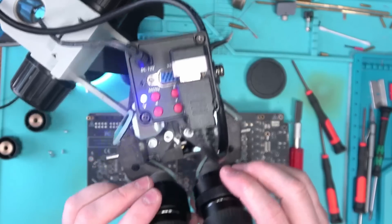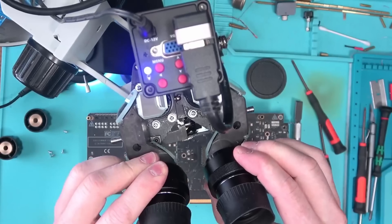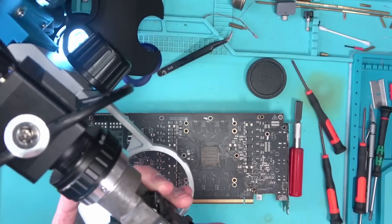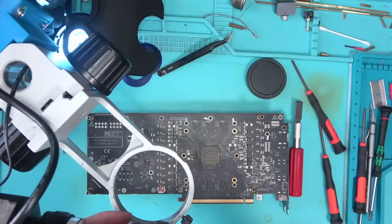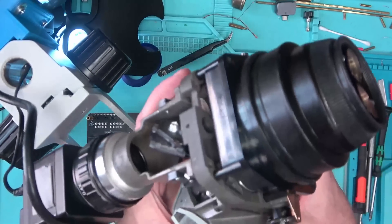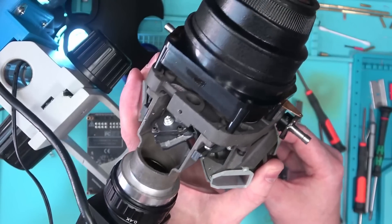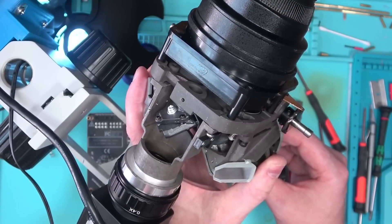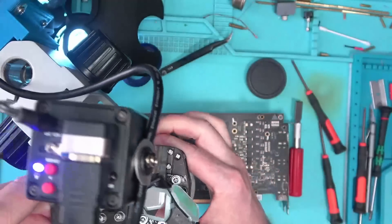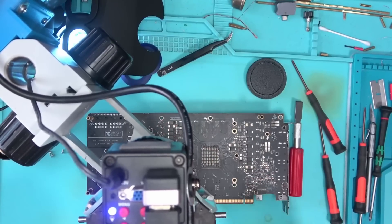I already see some dust on the mirrors - you can already see some dirt on the mirrors, but that's okay. So there should be a few adjustment points on that mirror directly across from the camera that we can adjust so that it would point exactly where we need to. Let's see if I can do that.